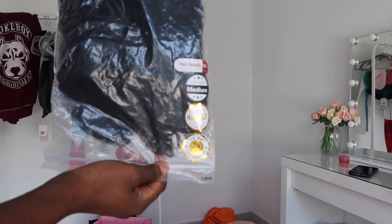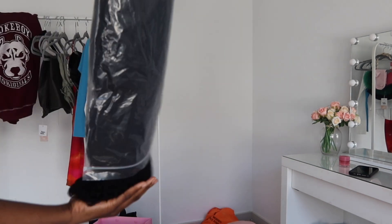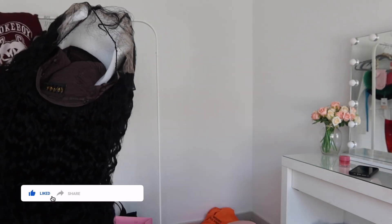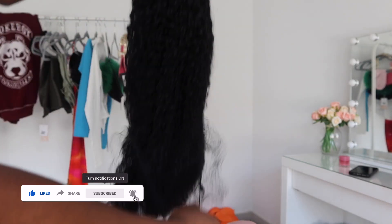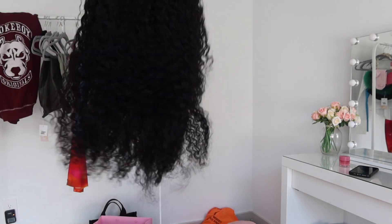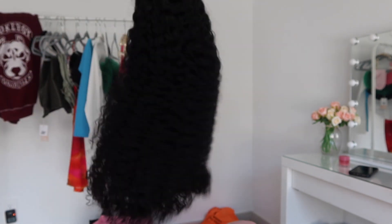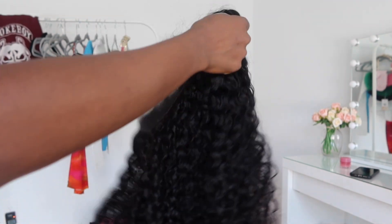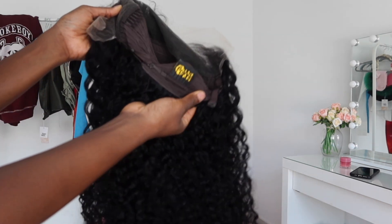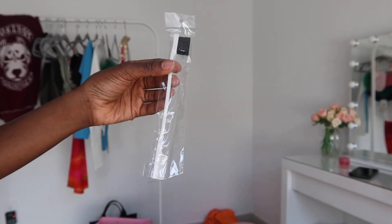The hair I'm wearing is from Asteria Hair and this is their 13x4 HD Lace Frontal in 24 inches. The hair is super soft and so pretty. It's HD Lace so of course the lace looks amazing as expected. The wig is well constructed with 3 clips and an adjustable band. They also sent me a wig cap, a lace melting band, lashes, and an edge brush.